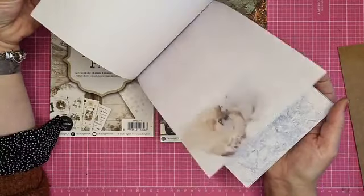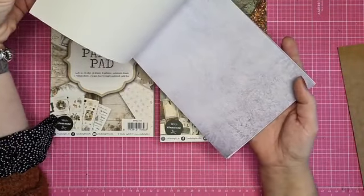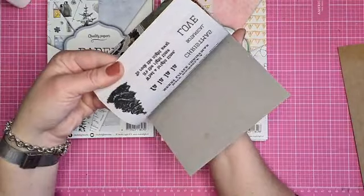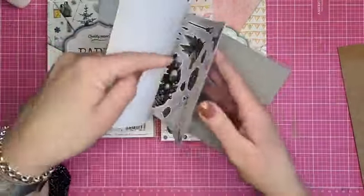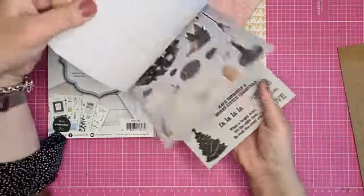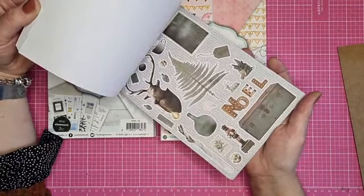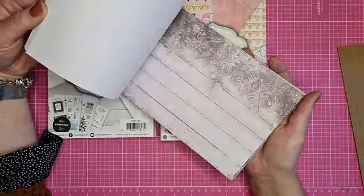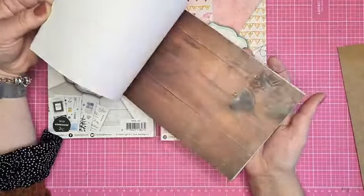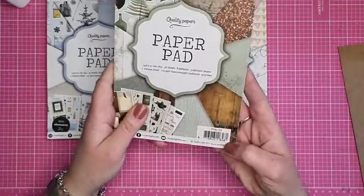Wat ijzigs, lijken wel ijsblokjes. IJsberen en bevroren ruiten. Dat is dus blauw met bruin. Dan is er een groen met bruin, en hier zitten ook weer 2 vellen vellum in. Dat is trouwens ook een hele mooie - want deze heeft Paula volgens mij gebruikt. Houtstructuur. Ja, dit is de paper pad van Paula's kaart. Dat is de PPSL 153. Ze staan allemaal in de link van de Facebook Live van vanmorgen.